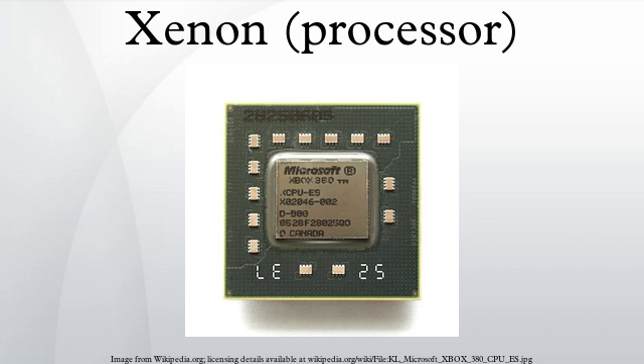XC GPU: The Xbox 360 S introduced the XC GPU, which integrated the Xenon CPU and the Xenos GPU onto the same die, and the eDRAM into the same package. The XC GPU follows the trends started with the integrated EE Plus GS in PlayStation 2 Slimline, combining CPU, GPU, memory controllers, and I/O in a single cost-reduced chip.